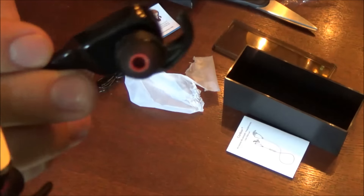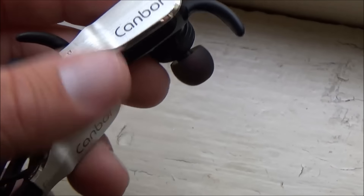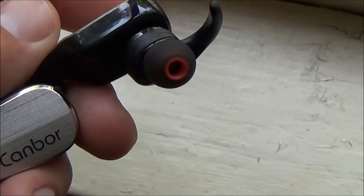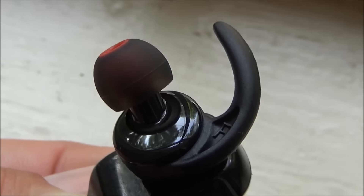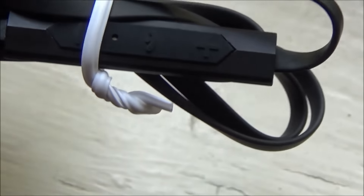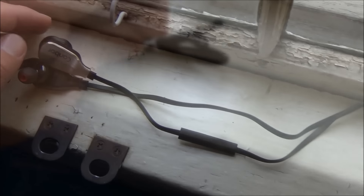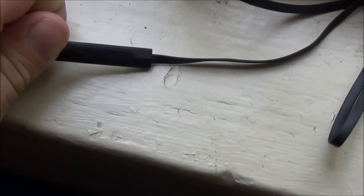The most notable feature is the brushed steel plate on the outer part of the earbud that says Canbor. On first appearance it looks pretty good. I'm not sure if it's actually metal or not just by touching it, but it does look nice. If you look very closely there are some tiny imperfections, but that's only when you zoom in closely on camera. At a glance or even a foot away it looks great. I also really like that the cord is one of those flat rectangular cords — I prefer those over a round cord.